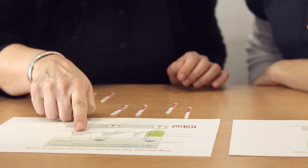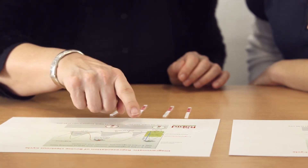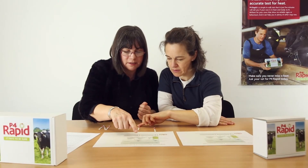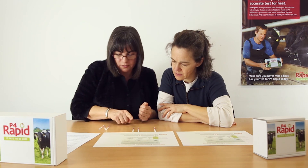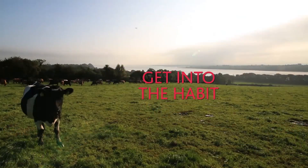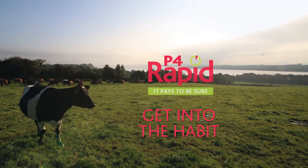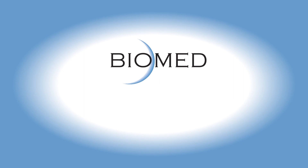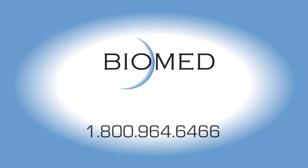You are now ready to use the results of the test as part of your fertility management program. For the best results, we recommend doing this with advice from your vet or P4 Rapid supplier. Get into the habit — test your cattle with P4 Rapid because it pays to be sure. For more information, contact Biomed Diagnostics by calling 1-800-964-646.